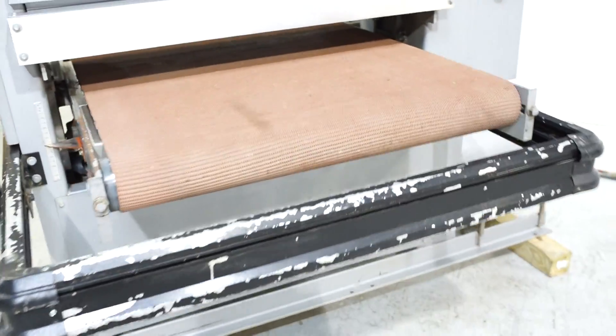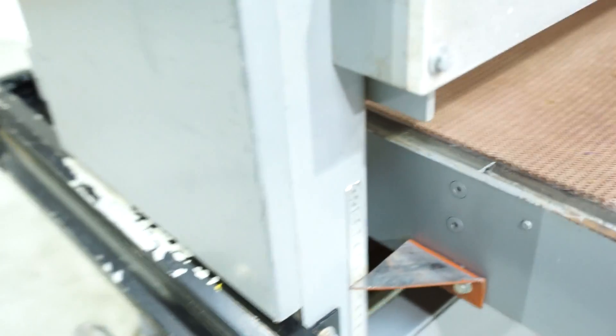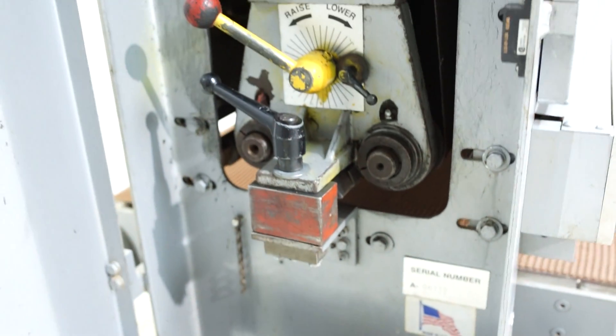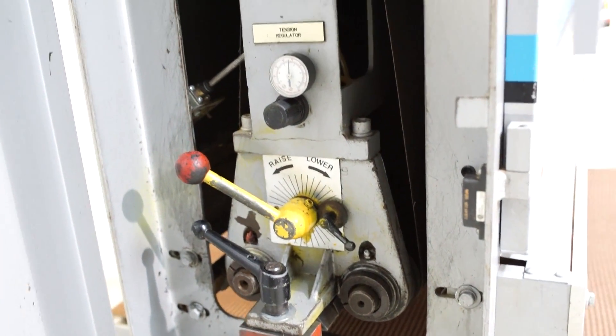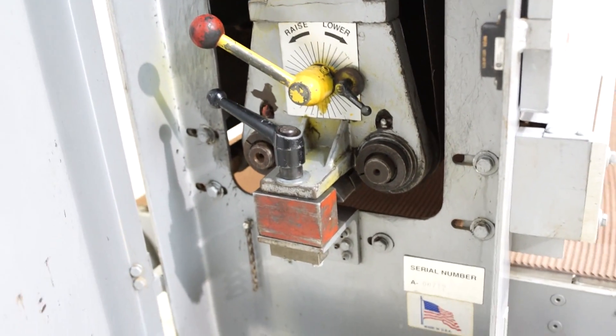The feed mat is in really good condition. There are a couple of divots in it — that's about the extent of the damage we see on the feed mat, and it's obviously very small. The drum is nick free, there's no memory in that. We also have brand new graphite on that platen.